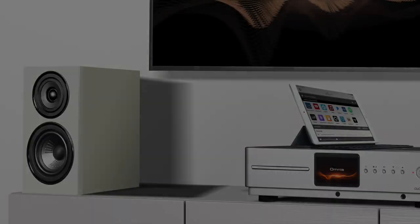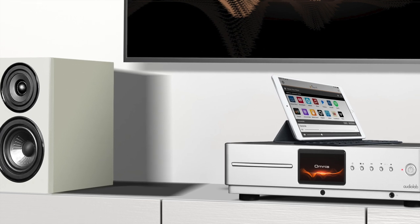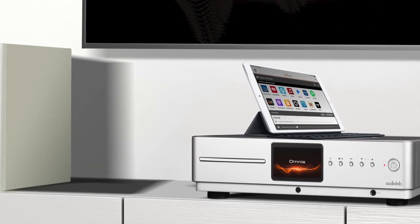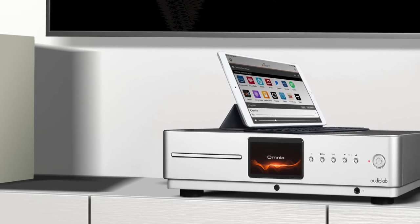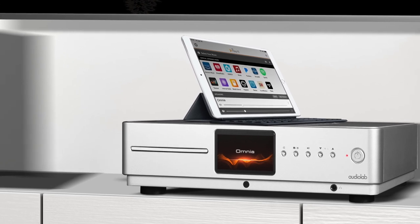So why buy one? After all, aren't separates supposed to sound better? Well, in broad terms, yes they are. But there are good reasons to grab an all-in-one hi-fi system. Firstly, price. This Audiolab box gives you a CD player — a feature you don't always see fitted into one of these all-in-ones, especially these days. You also get a streamer for internet services.